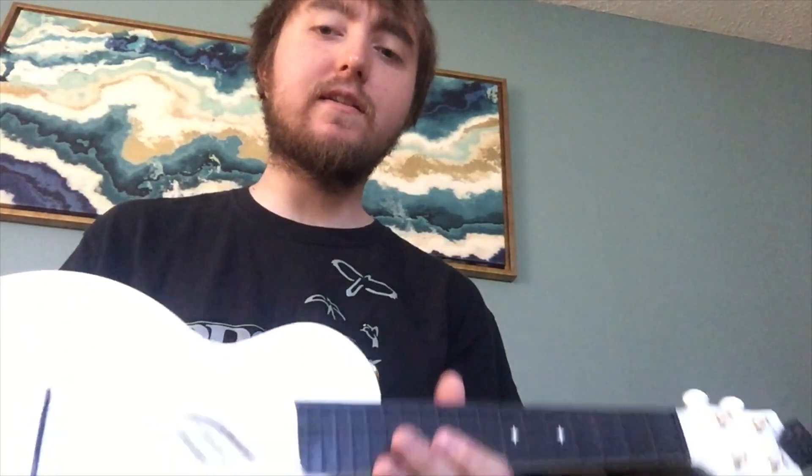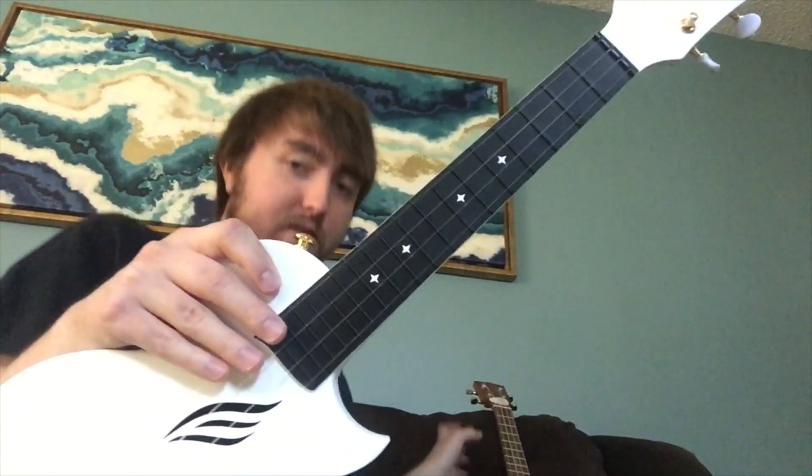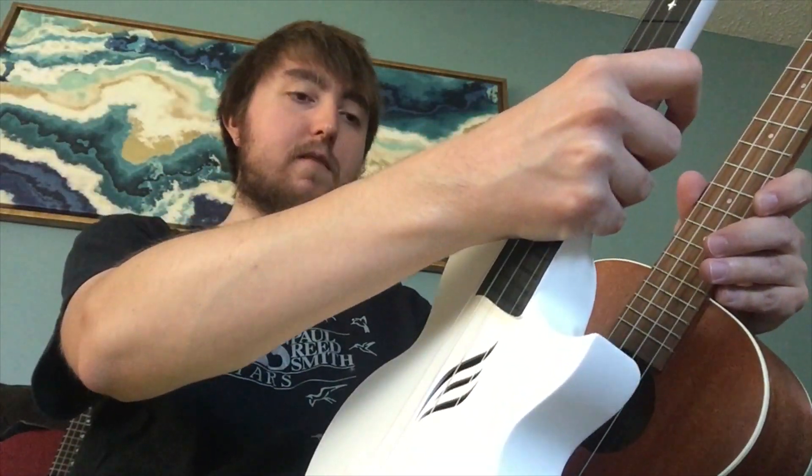I don't want to bore you guys to death with the details because there's a million reviews of this thing out there. I just wanted to do a quick comparison with it and my Kala — I think it's KA-T. So it's not a mock Kala, it's a Kala tenor. This is a concert size, but I've heard people say it's a little bigger than a normal concert. It's definitely smaller than the Kala.